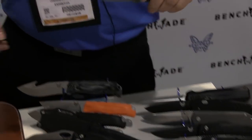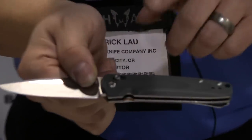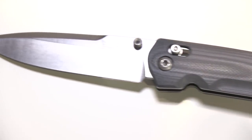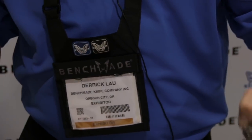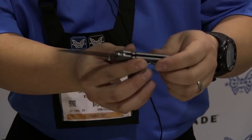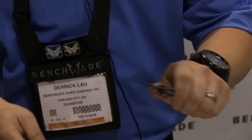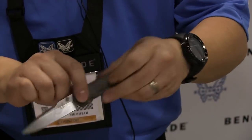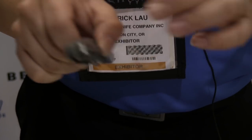Also introduced here is the 485 Valet, a gentleman's folder by all means. We took the Axis lock and miniaturized it, so it's a lot smaller. It's a very elegant everyday carry with G10 handle scales in a nice gray. M390 steel for the blade, so it'll hold its edge — very, very good steel. Very elegant pocket carry with nice little details, including the G10 backspacer and deep pocket carry clip.